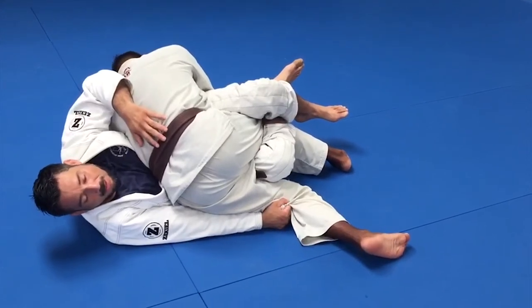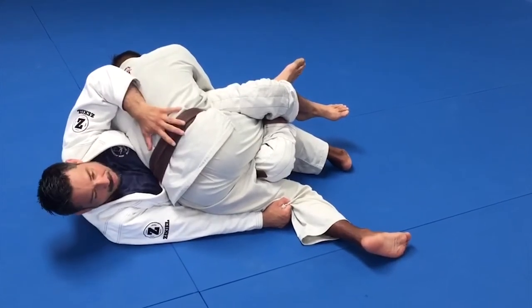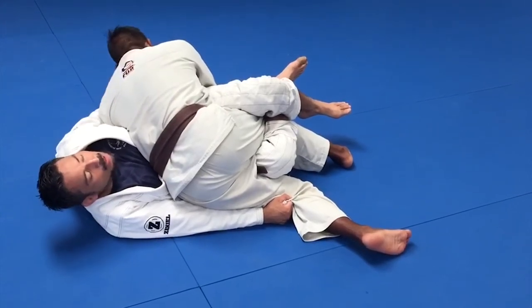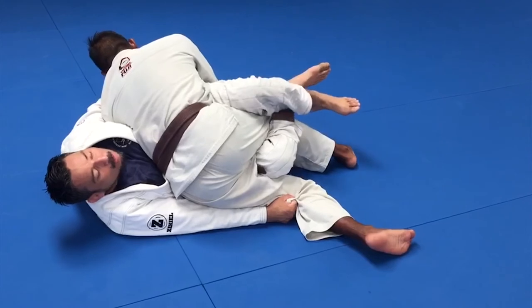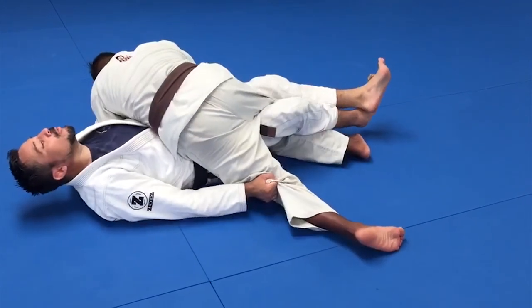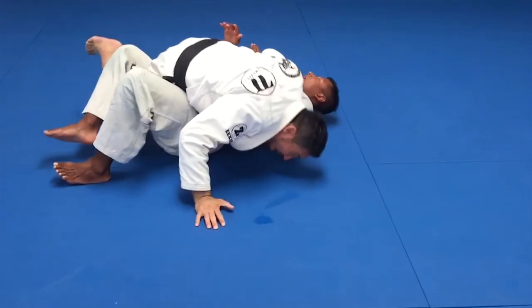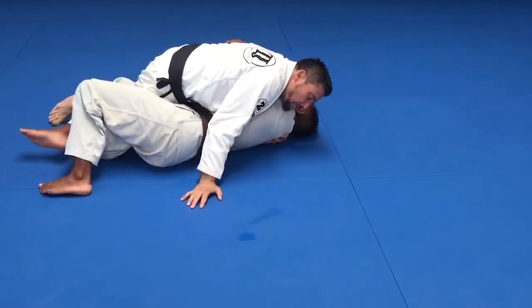When they do that, this is how you do a rollback. My hand is here — I'm going to put my grip on the other side. Then I'm going to straighten my legs, bring my knees to my chest, and roll back into flat pressure.